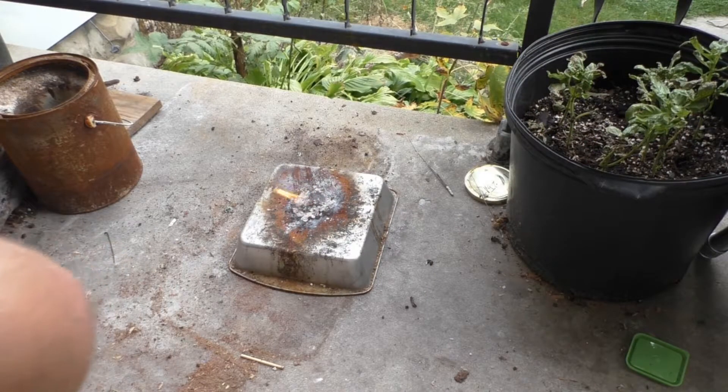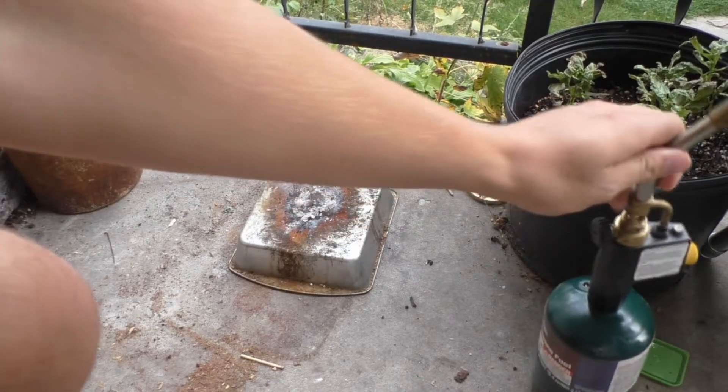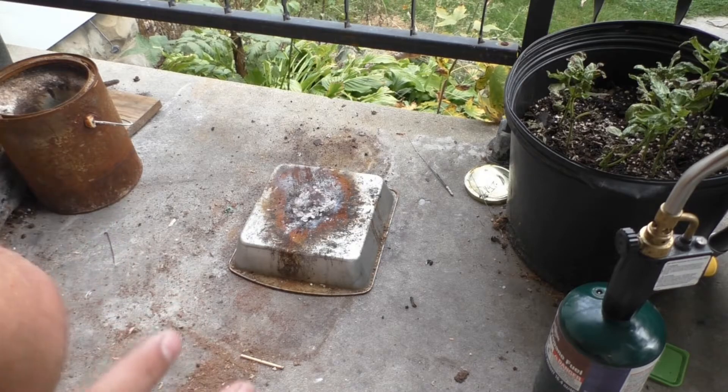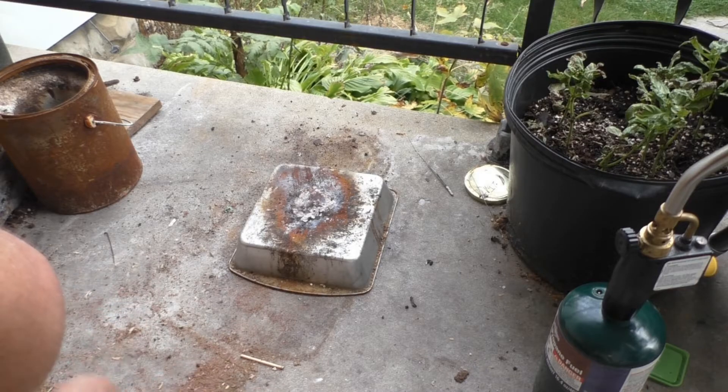So it had a decent, albeit erratic burn. Nothing too extremely special, but I can smell chlorine — I don't know if that's from the potassium chlorate off-gassing chlorine or from the hexamine tablet, but something definitely smells like chlorine over here.